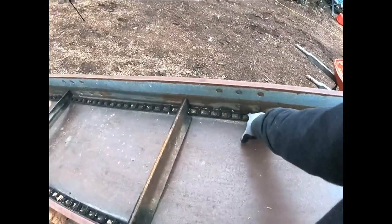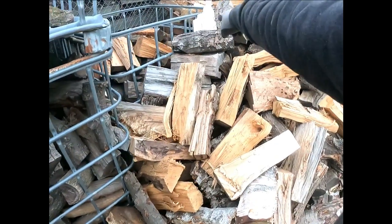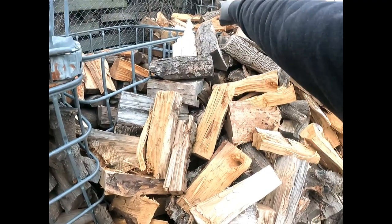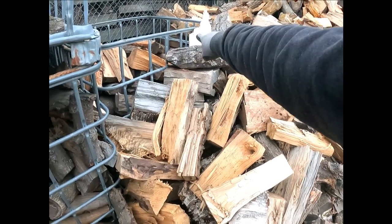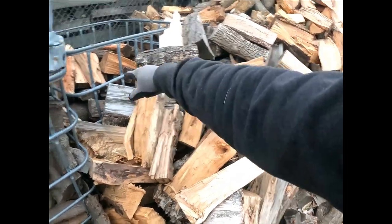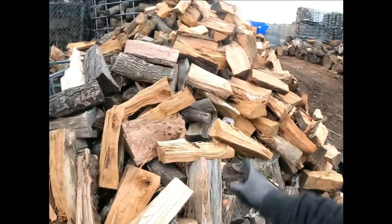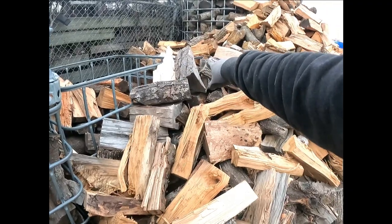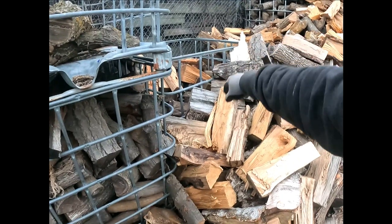Back here, these two crates — this wood should have been ready to sell right now but it's not ready because it's been blocked off by this wood here. It hasn't gotten the air circulation. When this pile goes in the bin it'll get another couple months, and then by January I'll be able to sell it. It's just the beginning of December right now, so January or February those two crates are going to be ready.